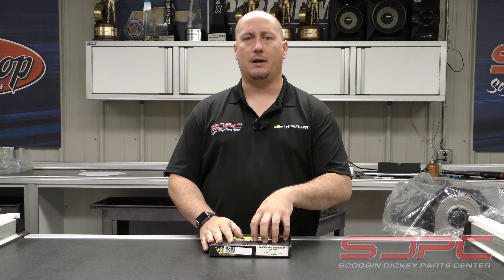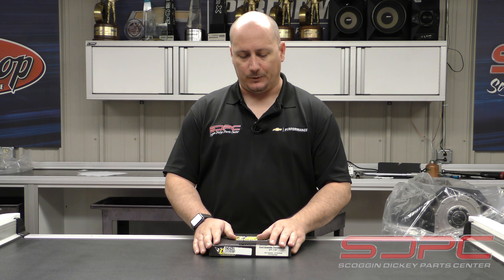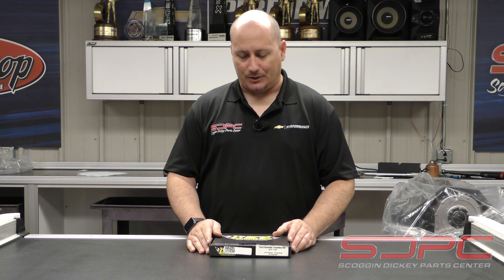If you have any questions on how to do the installation, there are videos galore out there already on people doing trunnion upgrades on their LS and probably on the Godzilla as well. If you're just trying to get a feel for the process beforehand, Google is your friend, honestly. The guys here in the race shop are usually so fast with doing the trunnion upgrades we don't even get to catch them on camera.